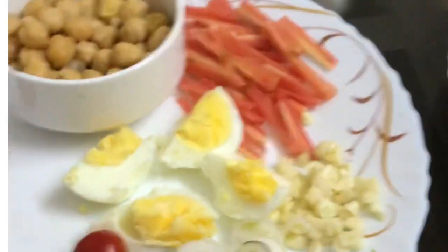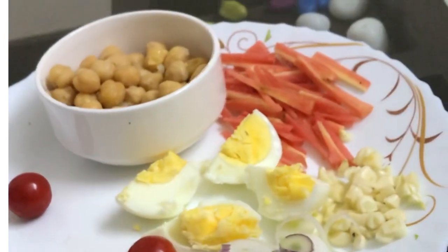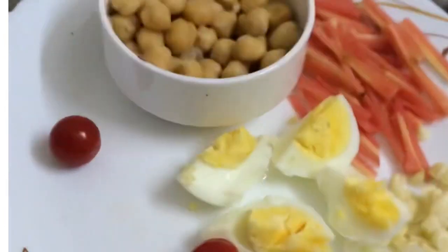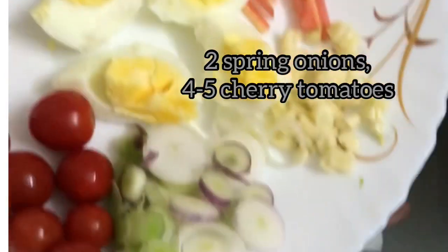See how attractive these things are looking. 1 boiled egg, 1 cup of boiled chickpeas, and cherry tomatoes. These are the cherry tomatoes — you need 4 to 5 cherry tomatoes, that's more than enough. And very little spring onions — 2 chopped spring onions are more than enough. Now all these things we can keep ready.